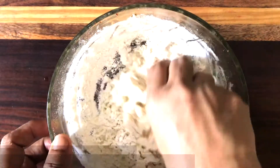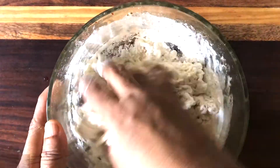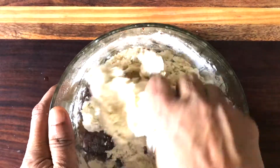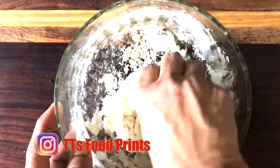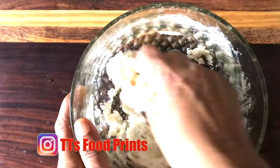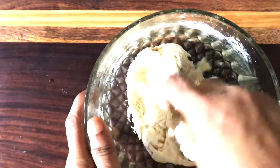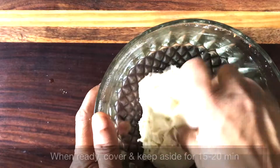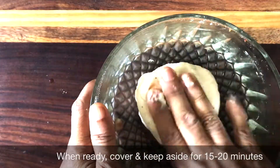I have used chilled whey to knead the dough. Whenever I make paneer, I store the whey in the fridge for a week and use it either in gravy, soups, or for kneading the dough. Once the dough is ready, keep it aside for 15-20 minutes.